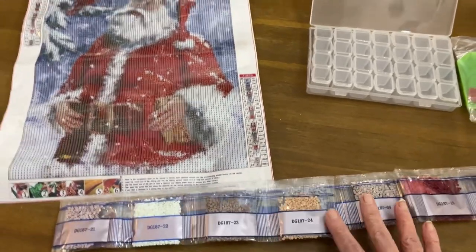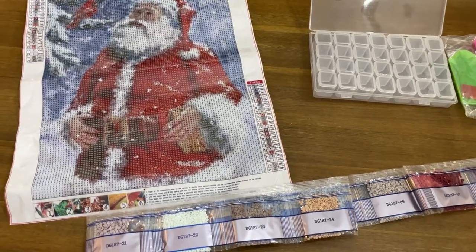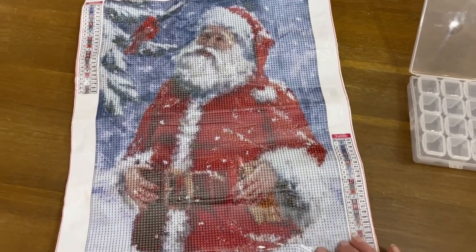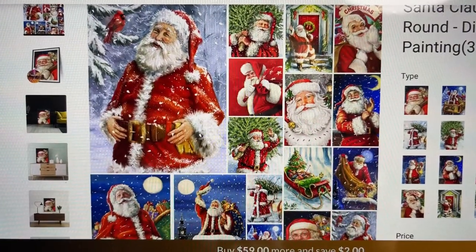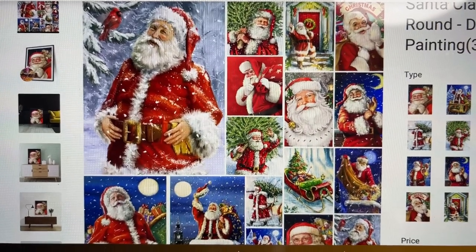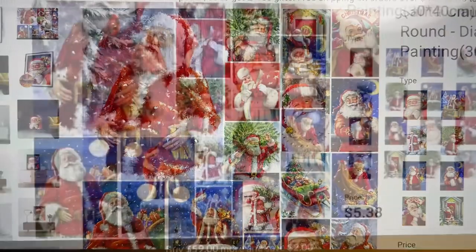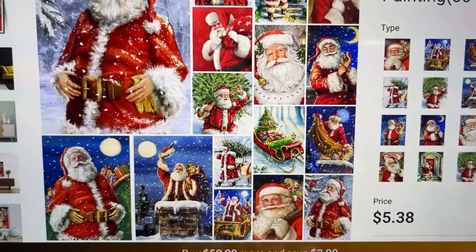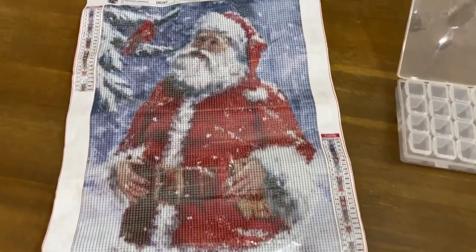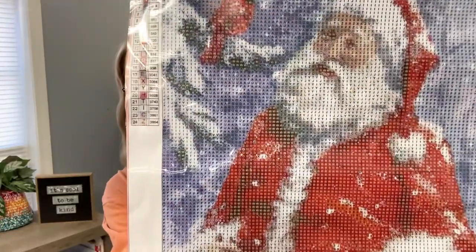I'll leave the links in the description box for New Craft Day — I appreciate it. They have several Santas to choose from and I'll try to show you the different options. Five dollars and 38 cents — I'm all set, colors are in the organizer and I can start working on Santa. Isn't it just beautiful? They are super affordable on this website.